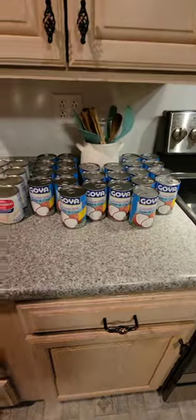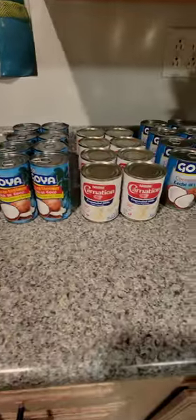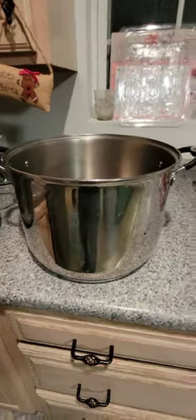I make a humongous batch, so these are the ingredients: sweetened condensed milk, cream of coconut, evaporated milk, coconut milk. I've got two huge pots. Catch up when I start mixing.